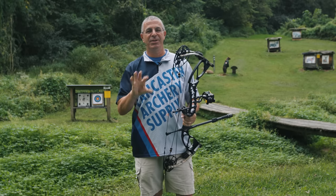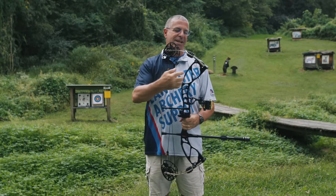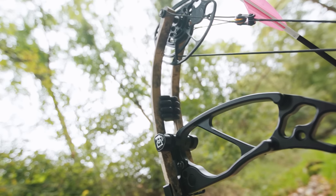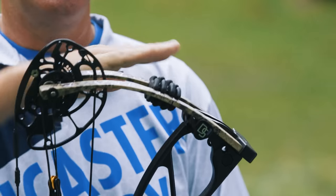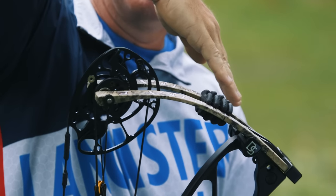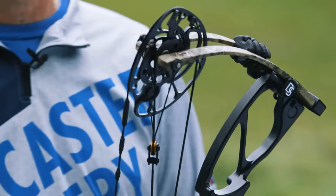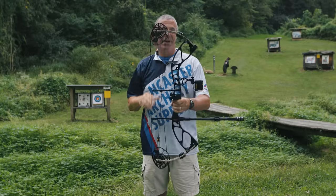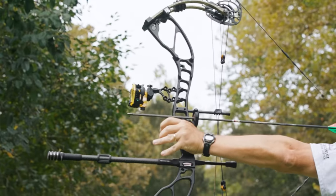Darton did a lot to improve the shooter experience with this bow. Most noticeably, they came out with more parallel limbs than they had in the past. Previous models had more inverted limbs, which tends to produce a little more hand shock.